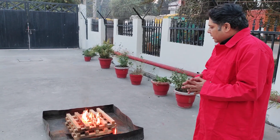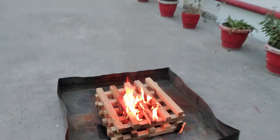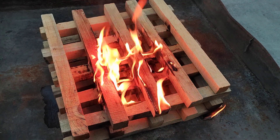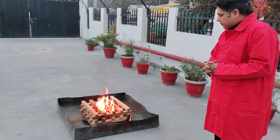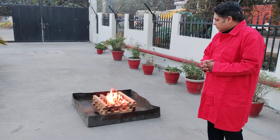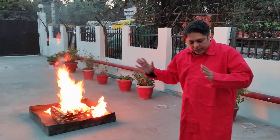We will give it some more time. We have a couple of wood pieces which have already started burning. Our flame is really going.